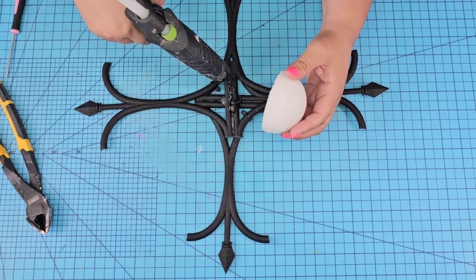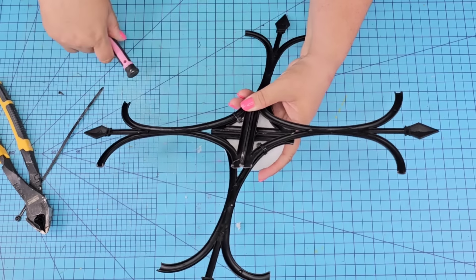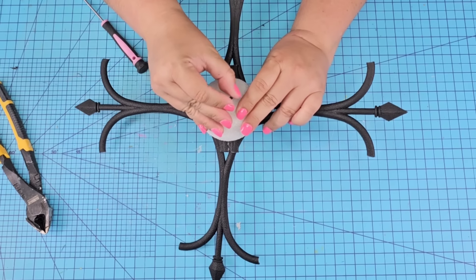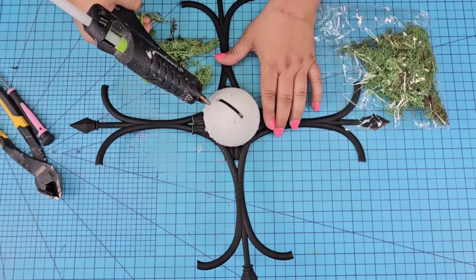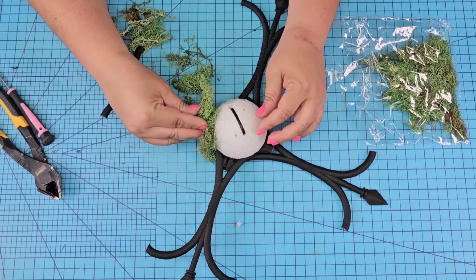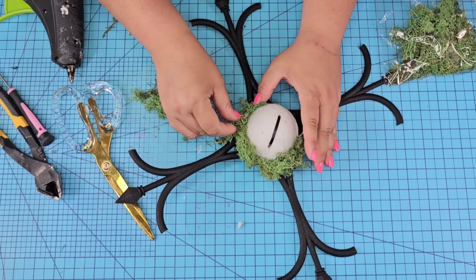I'm going to add half of this foam ball from Dollar Tree and just hot glue it right there. Then I'm going to poke a couple of holes — just be careful, don't poke your hand — and thread a zip tie right through that and tie it in the back. This just makes it very secure. Once it was attached, I'm going to add some reindeer moss around the foam. If you don't have moss you can just use ribbon as well. I'm hot gluing it just to cover the white foam in case you can see through the sides.